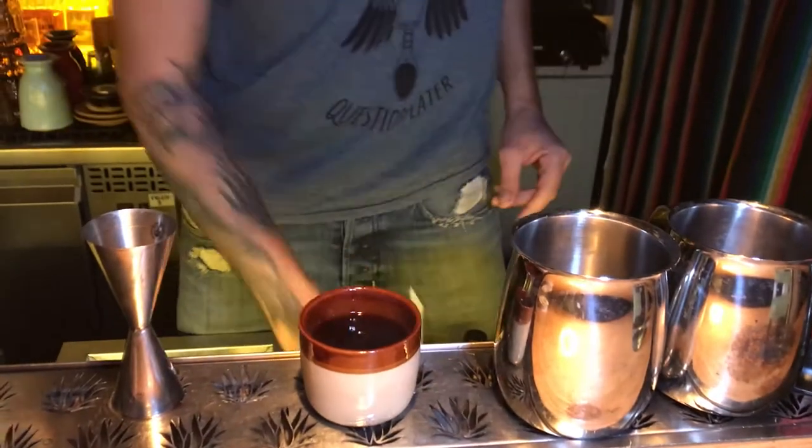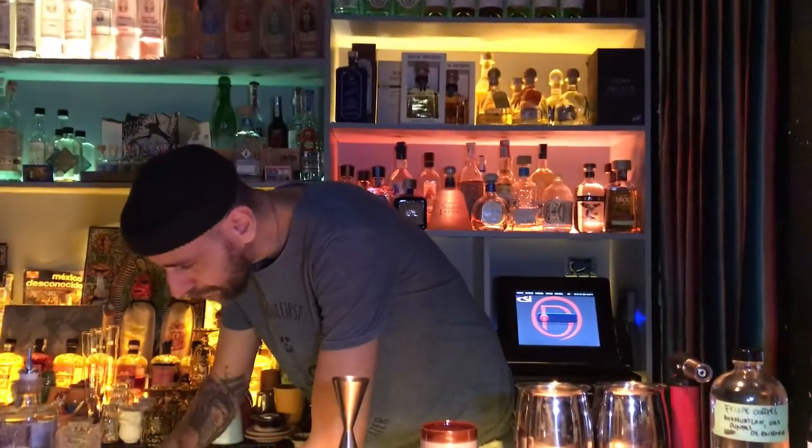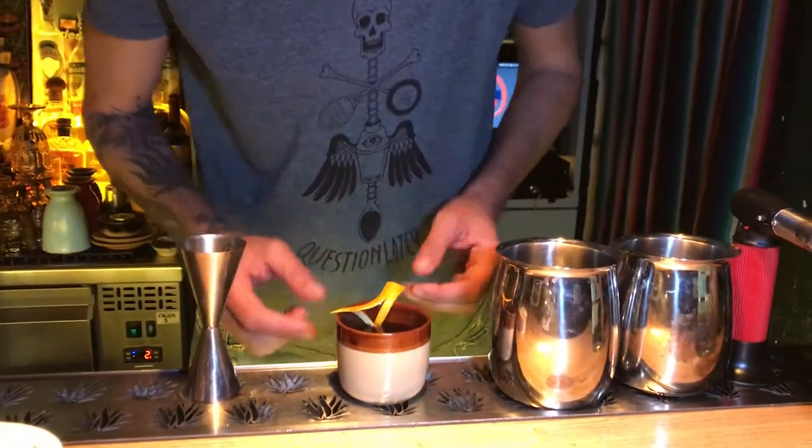Voilà, we give a little stir and a twist of orange. And our Ambriagone is ready for tonight.